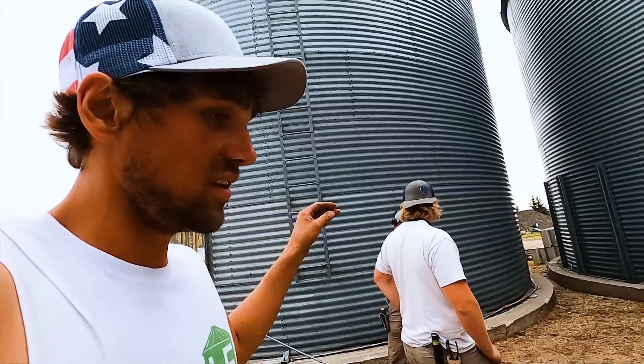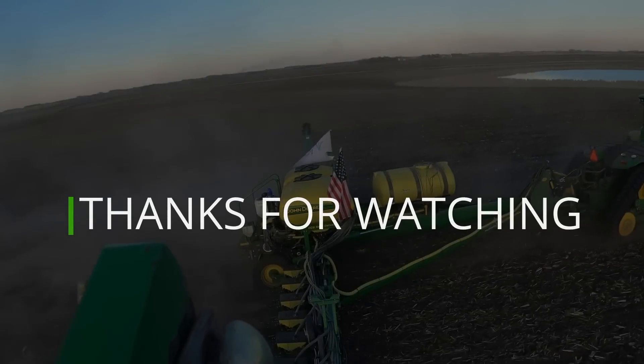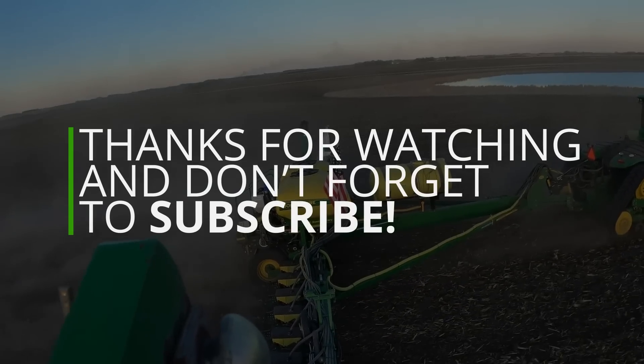With that near catastrophe avoided, we're going to see you in the next video. Thanks for watching — see you later.